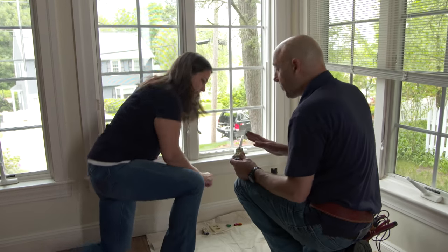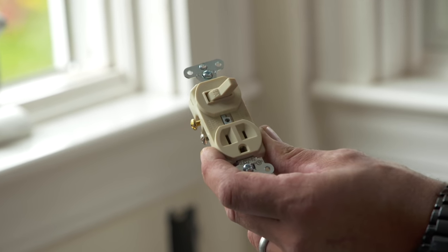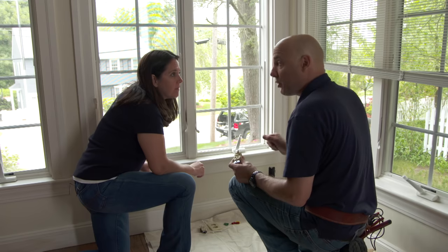So we're going to replace the outlet that you had here before with this switch over an outlet. This switch is going to be used in case you want to override the motion detector.